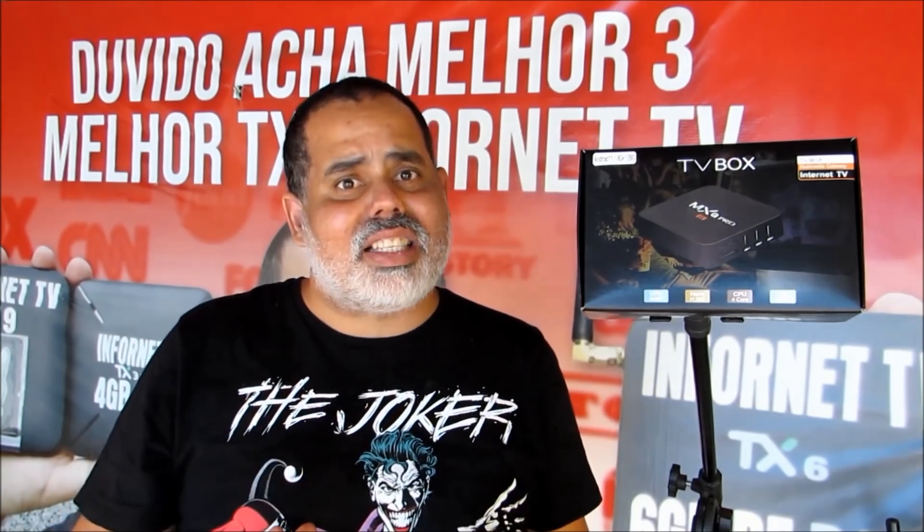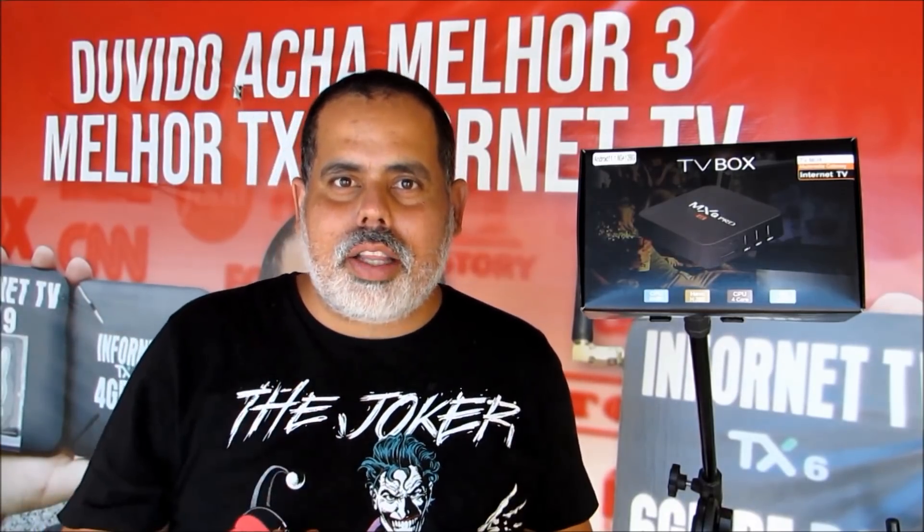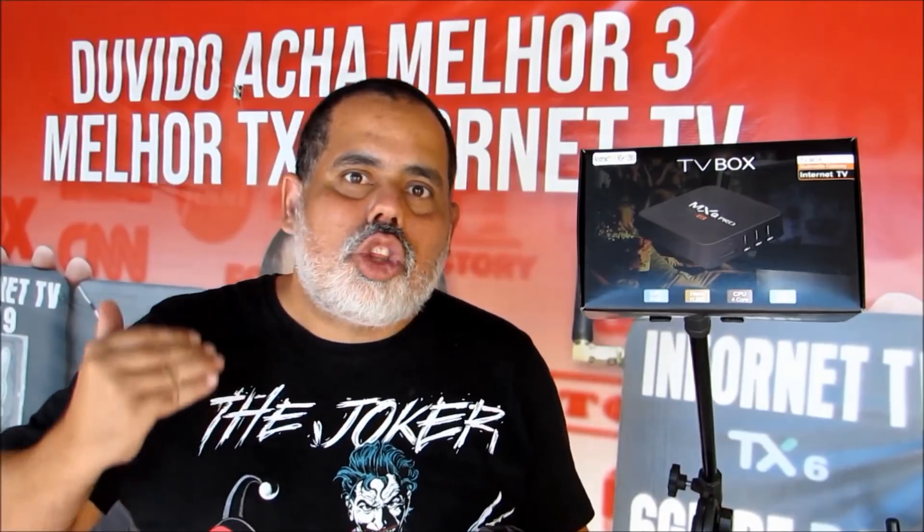Agora vamos para o conteúdo do vídeo. A Infornet TV vai lançar um Super MXQ 4K. Por que Super? Porque a gente vai mexer em toda a configuração do MXQ 4K para trazer um MXQ 4K de qualidade para vocês. Querem saber como ficou? Deixa uma enquete na descrição desse vídeo se vale a pena.